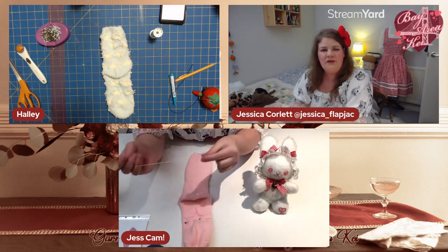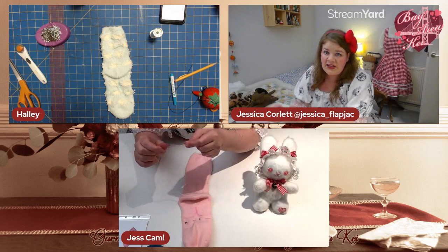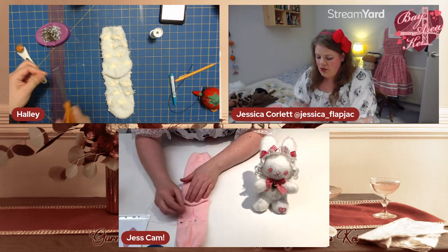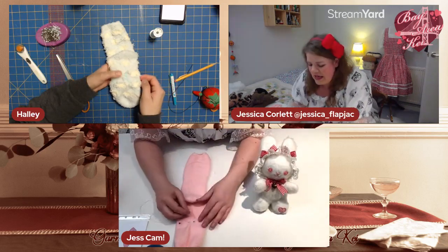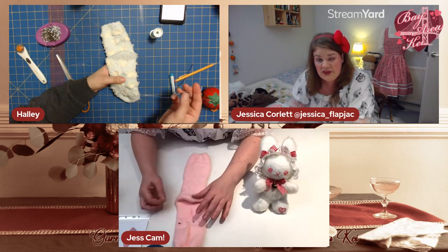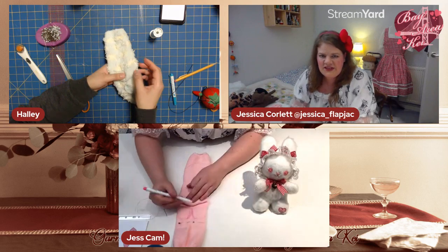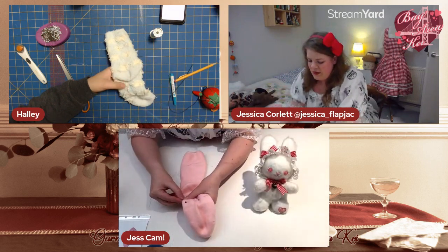If your thread isn't super strong, double it up and put a knot in the end, because you want it good and strong. Now we're going to do back stitches along the leg lines. Important: when you sew up the crotch of the bunny rabbit, make sure you go up and then back down, because you'll need to cut up in between the legs later.